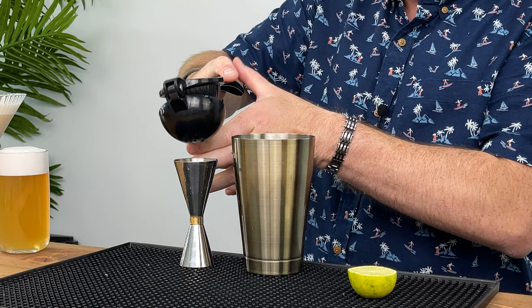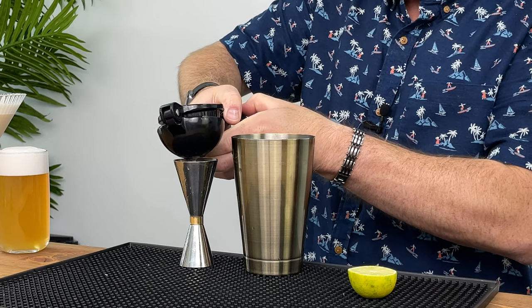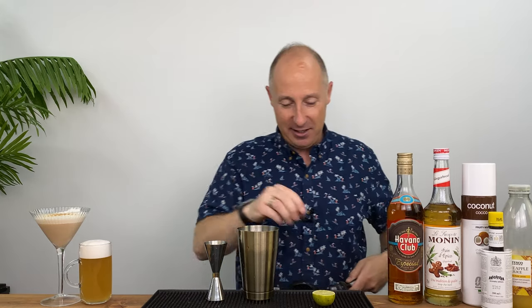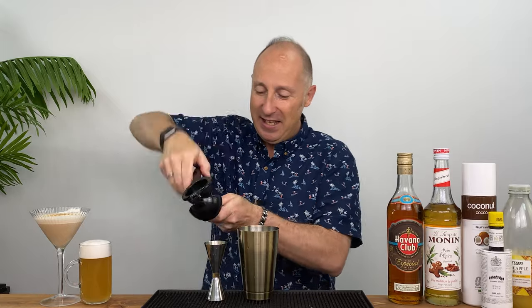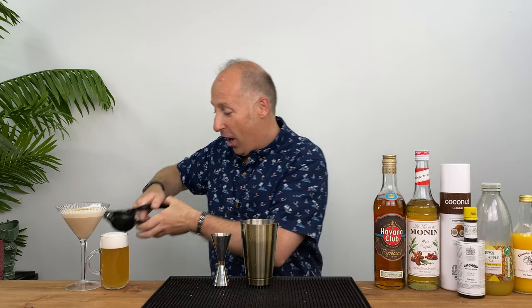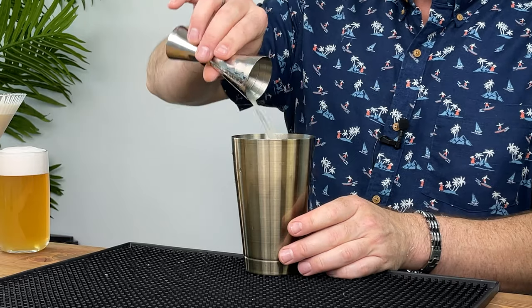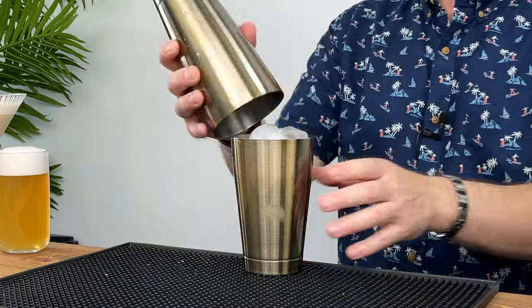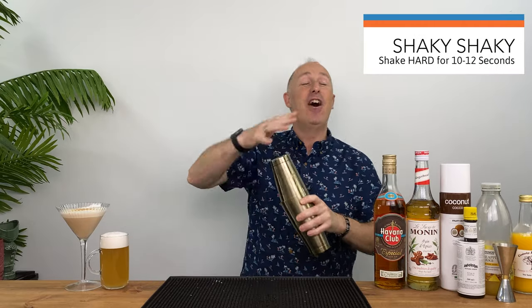I want 15 ml, half an ounce of lime juice, which is going to take about two limes — one and three quarters of a lime essentially. We're going for plenty of ice in our cocktail shaker and then a hard and fast shake, 10 to 12 seconds.